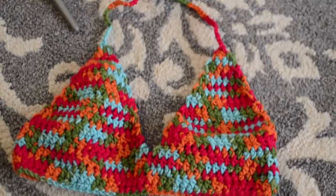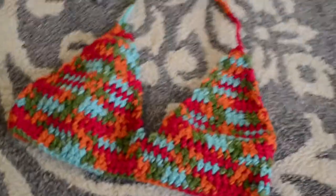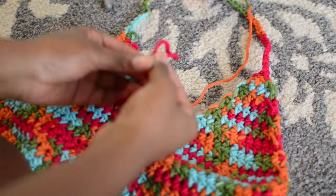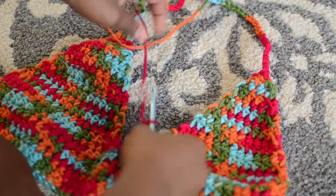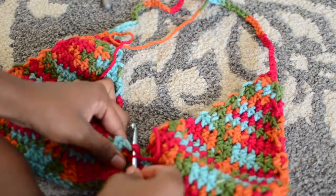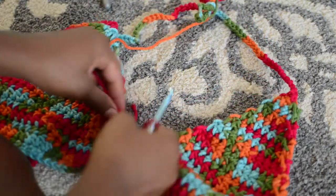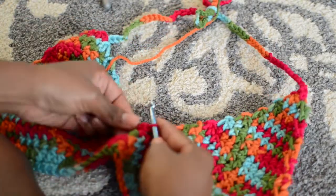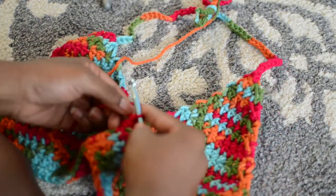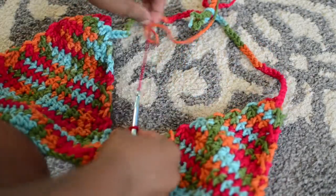Once you've done that, take a slip knot and we're going to start on the choker part. Take your crochet hook and insert it into this part right here between the cups, and then start chaining — I did about 20. A good way to figure out how many chains you need is just to pull the chain.